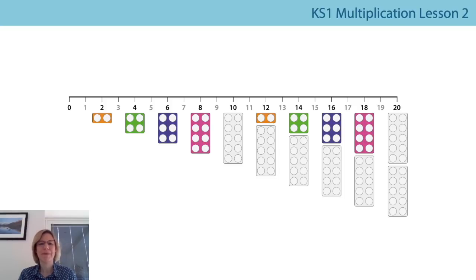We remembered those are odd numbers. Yesterday we practiced counting our multiples of two by whispering the odd numbers and saying the even numbers out loud. Let's have a go: zero, one, two, three, four, five, six, seven, eight, nine, ten, eleven, twelve, thirteen, fourteen, fifteen, sixteen, seventeen, eighteen, nineteen, twenty. I hope you said those teen numbers really clearly.